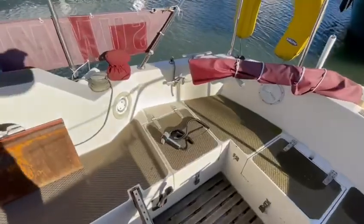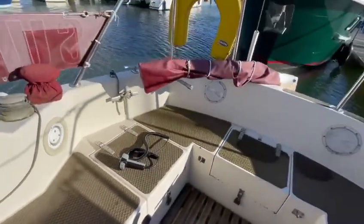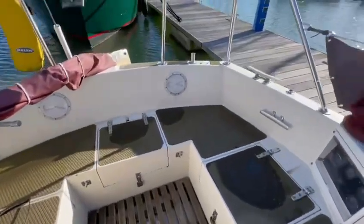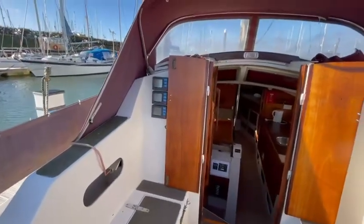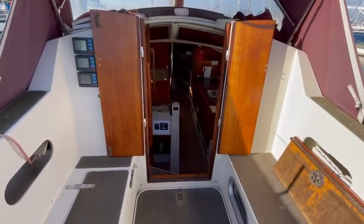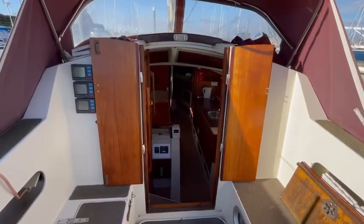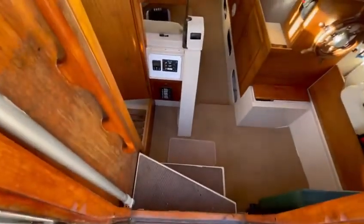She comes with a bow thruster, which is this device here, and autopilot as well. There's a very nice spacious cockpit, with a wonderful door opening here, as you can see, into the main saloon.